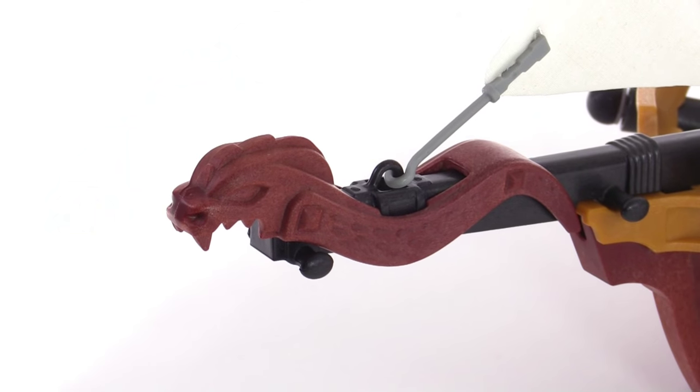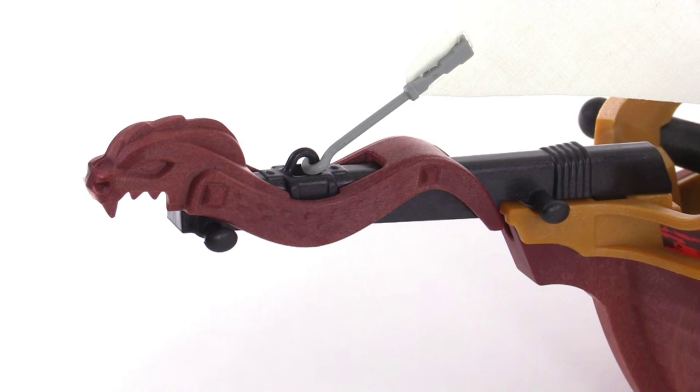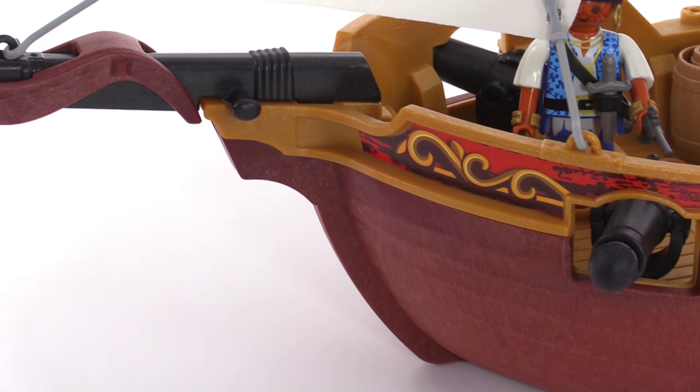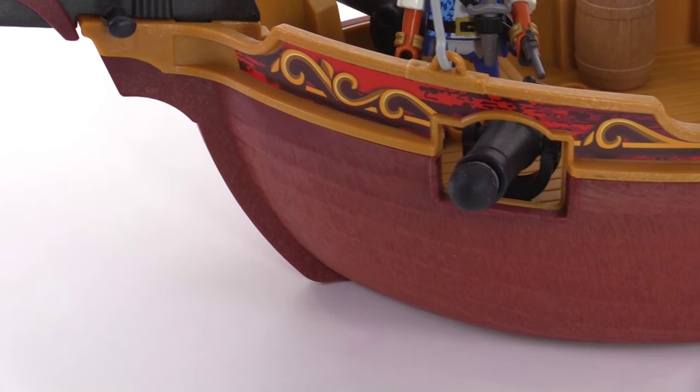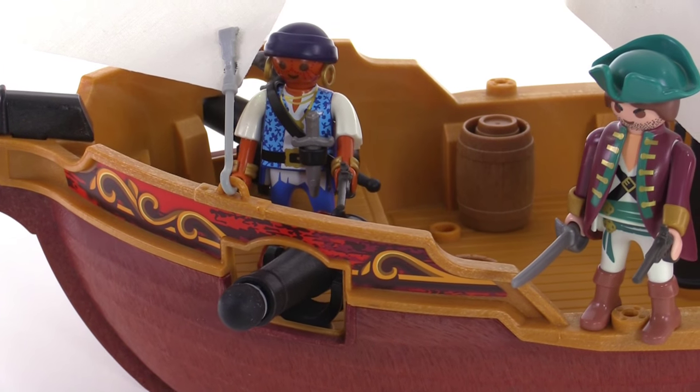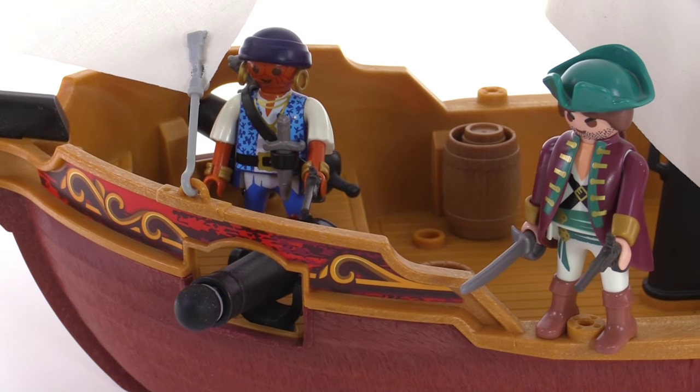The Red Serpent theme starts right out here on the bowsprit with that unique piece, and they kind of get into that same dark red color for the hull. The deck is fairly empty and open. They give you a couple of barrels and things.